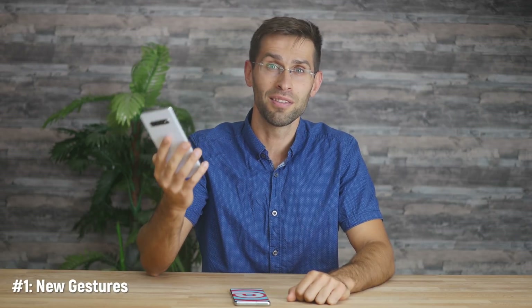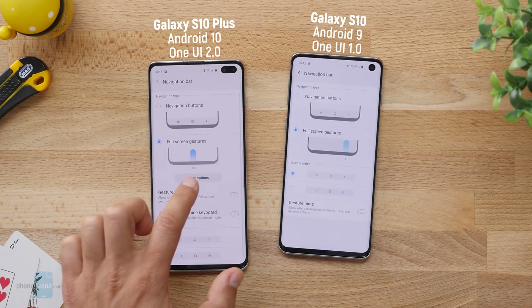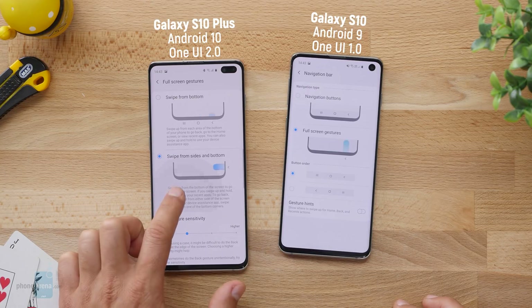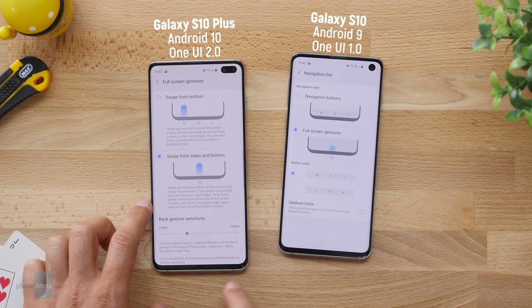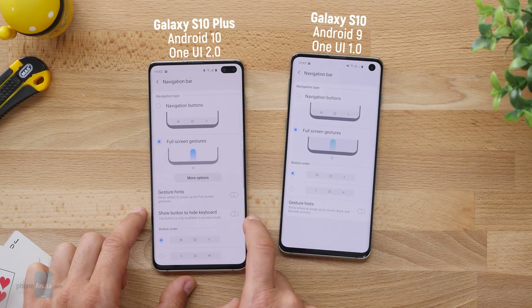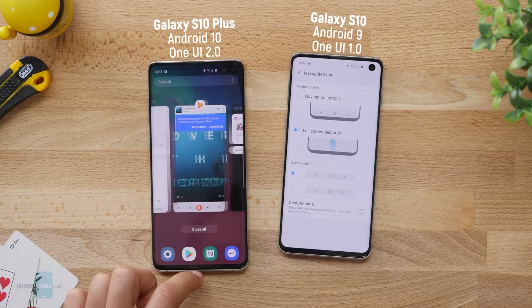The biggest new feature in this update for me is the new gesture navigation that Google introduced and now Samsung adopts with this update. Samsung did introduce its own take on gestures before on the S10 series, and you can still use the Samsung gestures where you swipe from the bottom to do everything. The system works with a swipe from the bottom right for recent apps, a swipe from the bottom center to go home, and a swipe from the bottom left to go back. But those gestures do feel a bit cluttered and the new ones definitely feel more convenient.